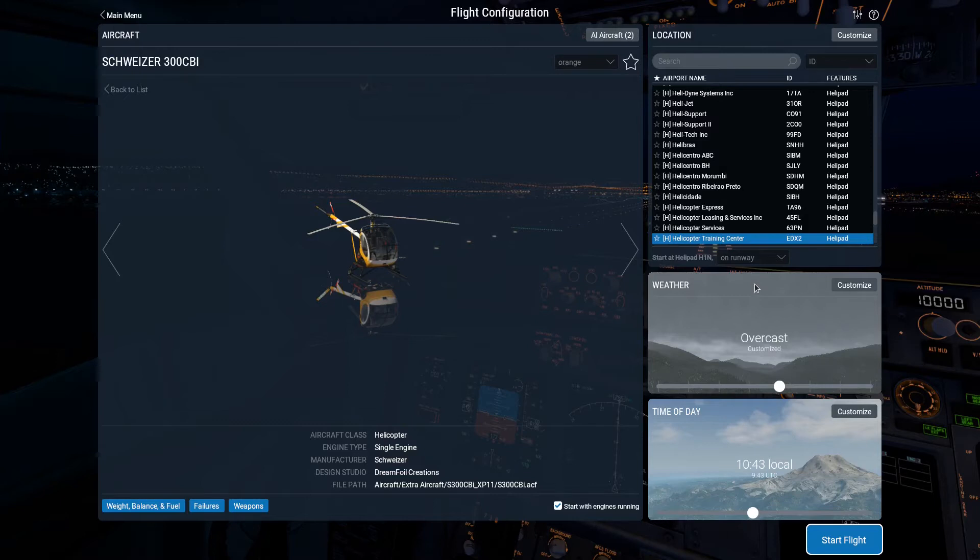Now you have obviously choices on where you're going to go. I have it loaded to this helicopter training center, which is EDX2, which is a fictitious airport that's just set up for doing helicopter training type stuff. So with that, I'm going to go ahead and load it.